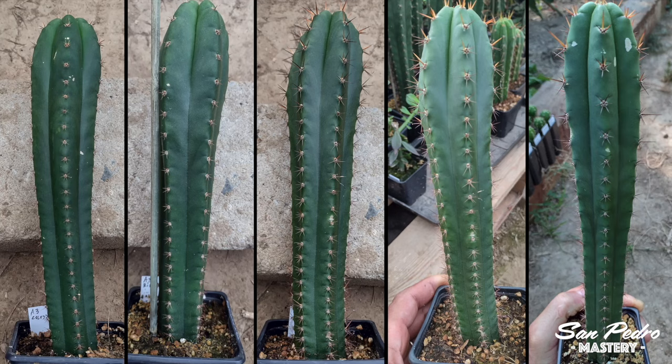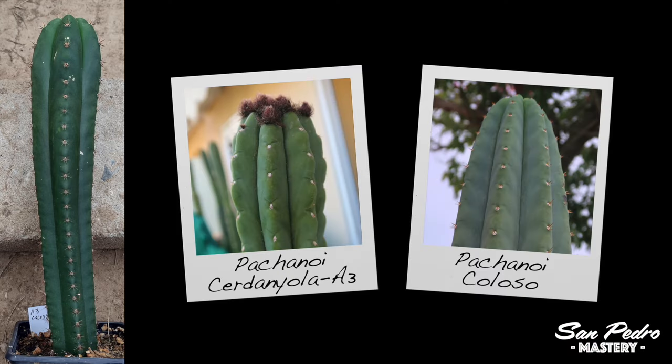Here are 5 examples of Pachanoi × Pachanoi — therefore pure San Pedro — that Julien has grafted. They are grown from my own seeds, so that should be of interest to those of you who have the same varieties and might be curious as to what they will look like once they are a bit older. First, we have Serdaniola A3 × Colosso. I would imagine that this cross will produce a lot of flowers when adult, since both parents flower a lot — especially Colosso, which flowers extremely heavily.